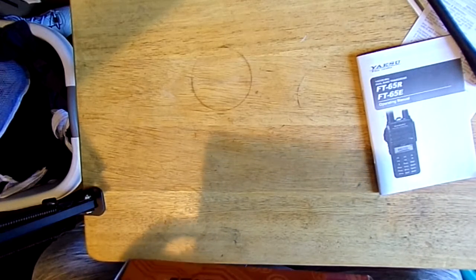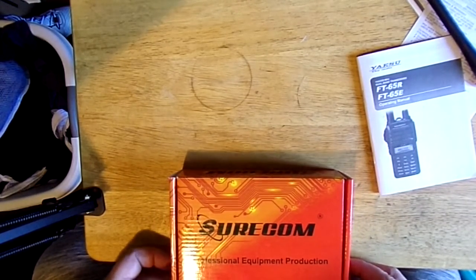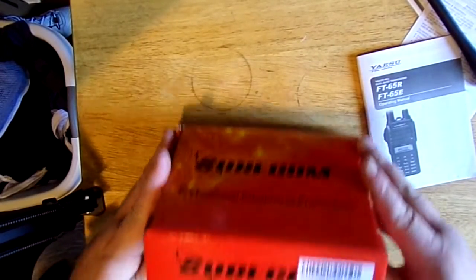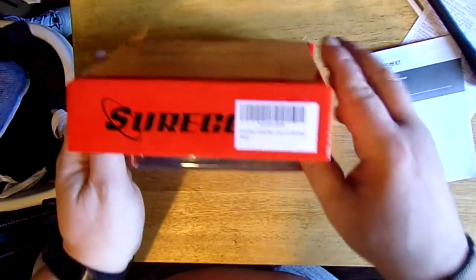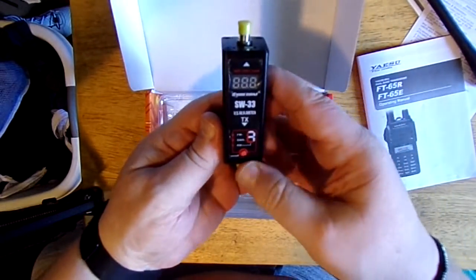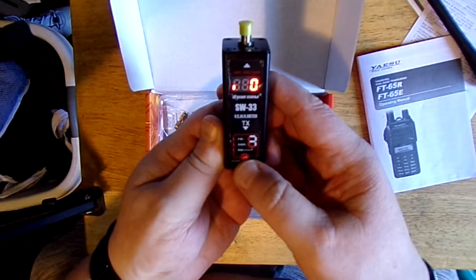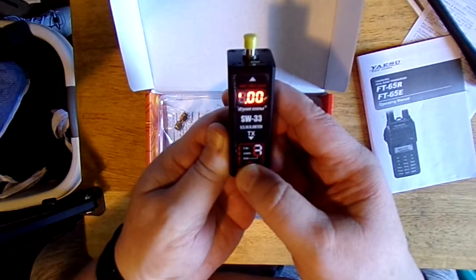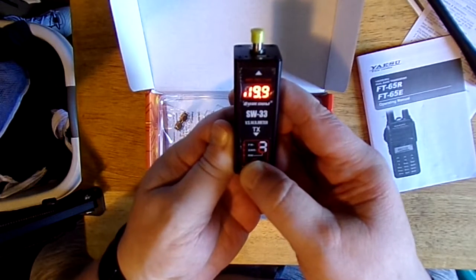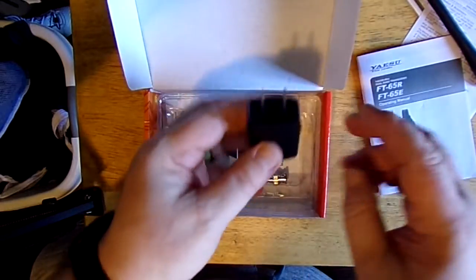Another piece of gear that I got for my birthday — thank you to my father — this is the Shurcom Power and SWR Meter. This little meter connects to an HT. You turn it on, it's got an internal battery. You push once for power — that's forward, and that is reversed, and there's your SWR. Hold it down, turns off. This is rechargeable.